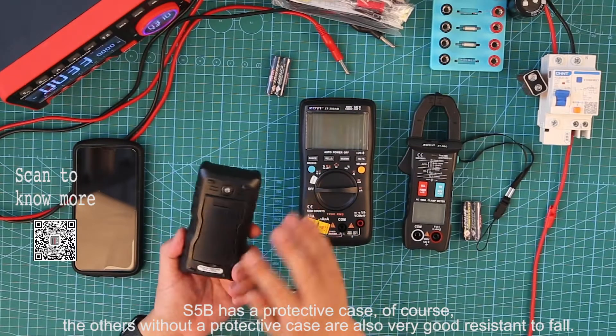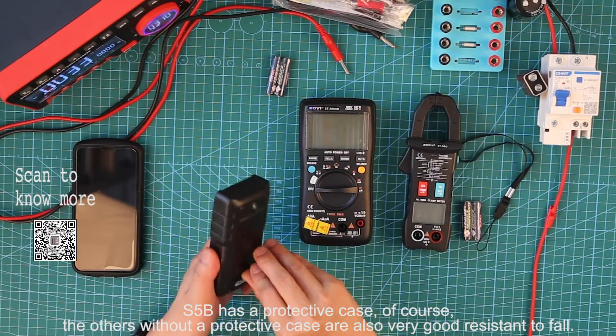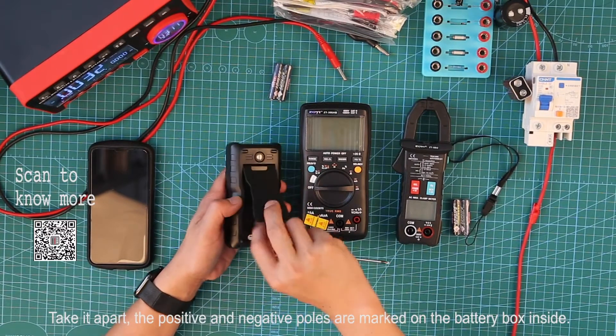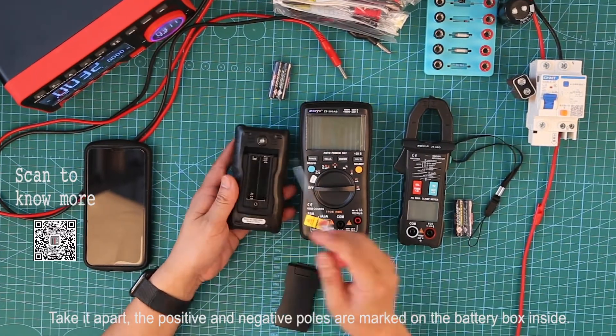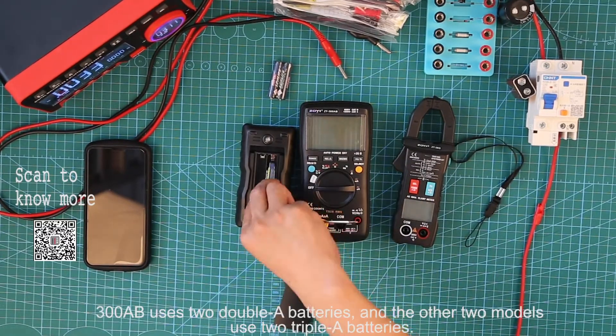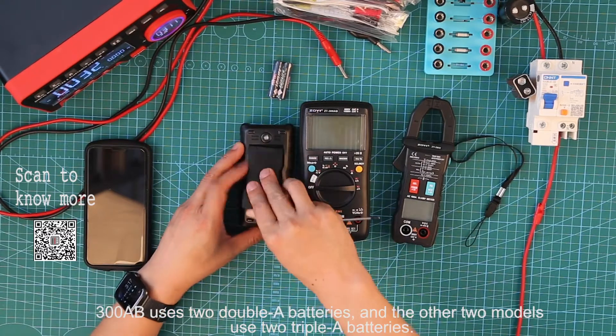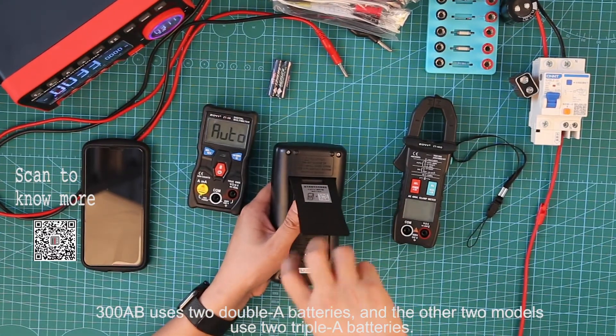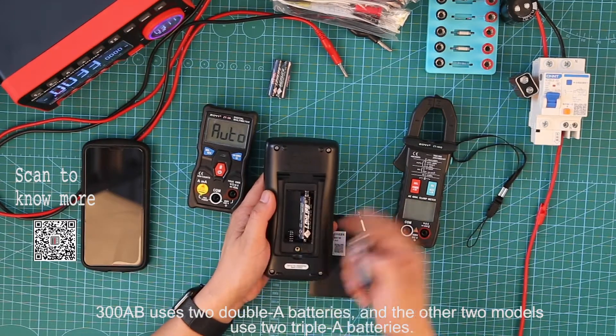S5B has a protective case. The others without a protective case also have very good resistance to drops. The positive and negative holes are marked on the battery box inside. 3008B uses two AA batteries, and the other two models use two AAA batteries.